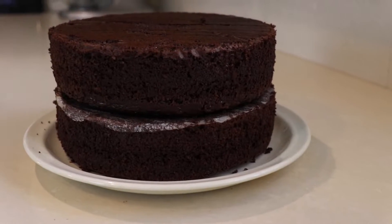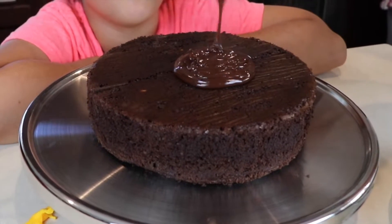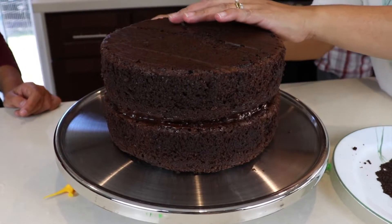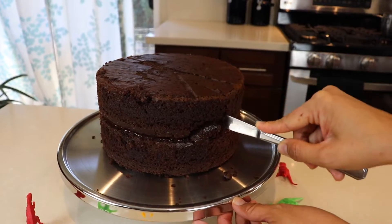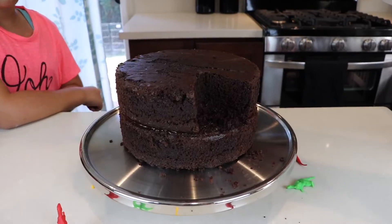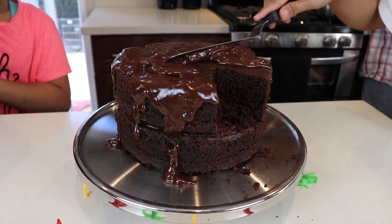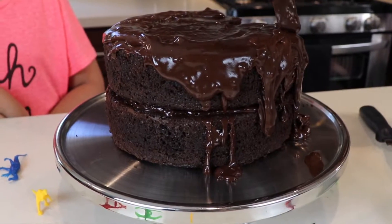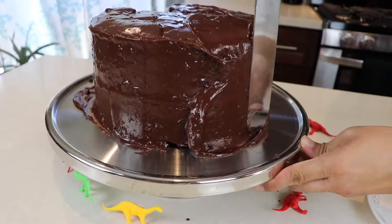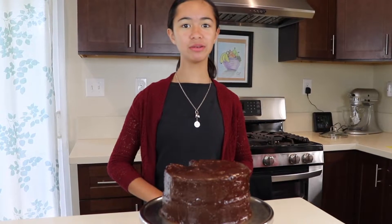Now the cake is nice and cool. We leveled it and it's time to frost it. You can use any chocolate frosting you like. Then put the second layer on top — make sure the bottom part is at the top. Then slice a small portion of the top layer; this will be the waterfall later on. Frost the top and the sides, then use a big spatula to level it. Now the cake is all frosted — put it in the refrigerator for 15 minutes.